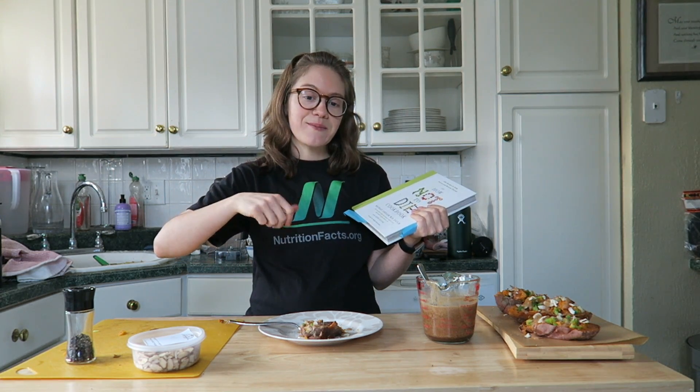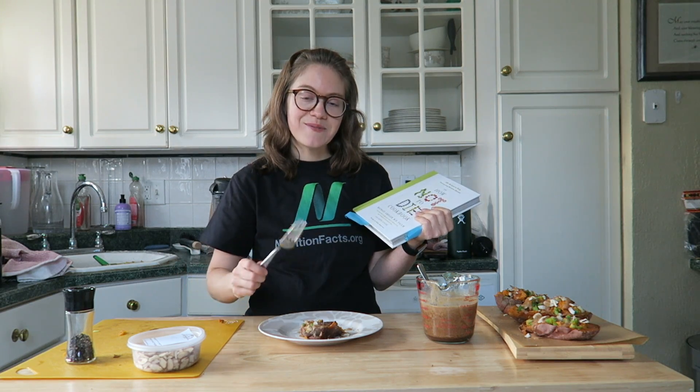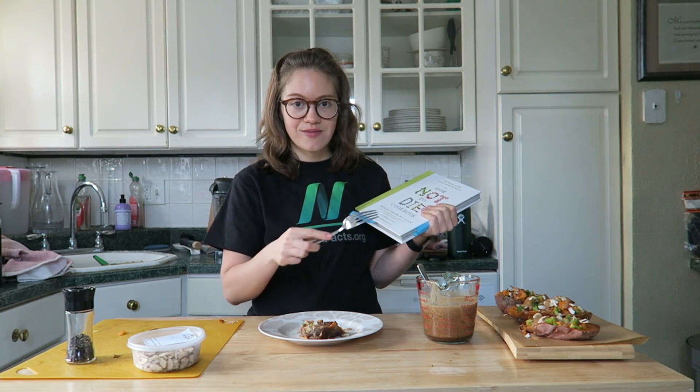I'll see you guys on Thursday for our next Dr. Gregor Thursday recipe from the book, and I'll see you guys on the channel with our recipes as well. Make sure you subscribe and give this video a thumbs up. I'll see you guys real soon for the next one. Thanks for watching — I'm going to go devour some sweet potatoes!